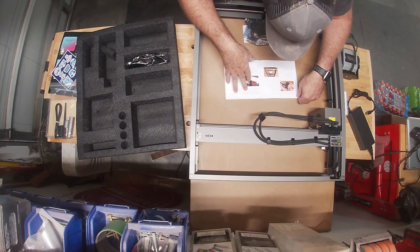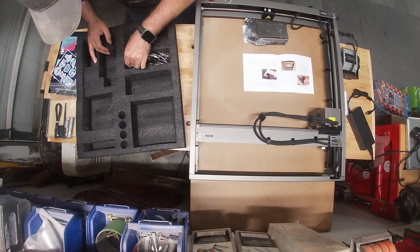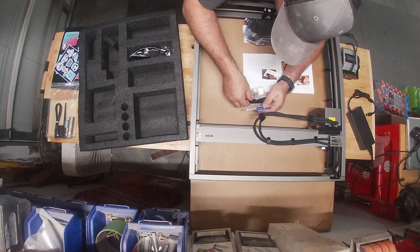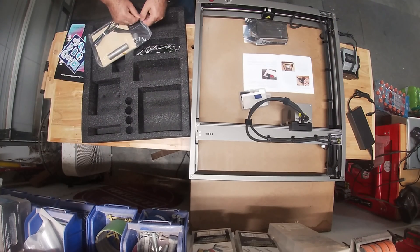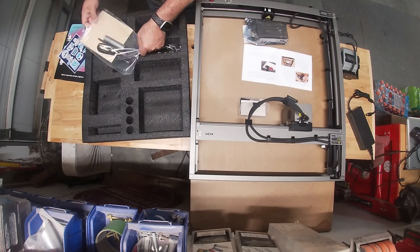When I asked in the message groups, a lot of people did suggest that I go with the highest wattage I could, and this is within my budget. I didn't really feel like spending $1,300 on a laser engraver.